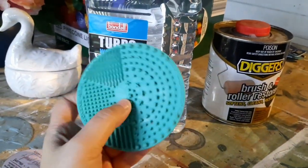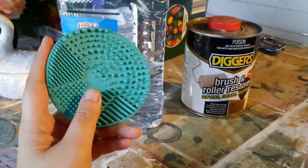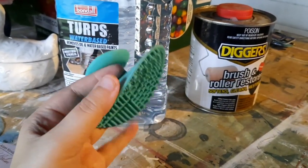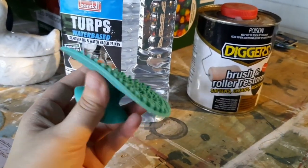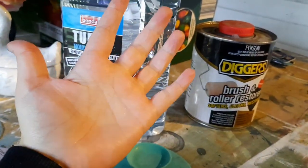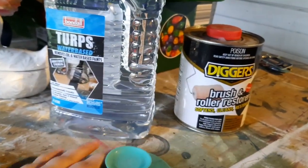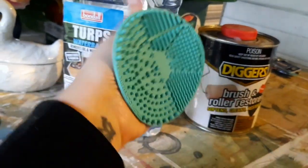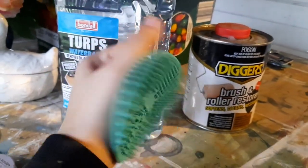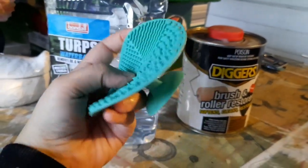This brush scrubby from Karts and Millie has absolutely saved my hands. Usually I'd be scrubbing brushes into the palm of my hand and the palm was getting really worn out and sore. You can hold it one way for general scrubbing or another way when you really need to shove a brush in and get violent with it. I'll put the link for that in the description.